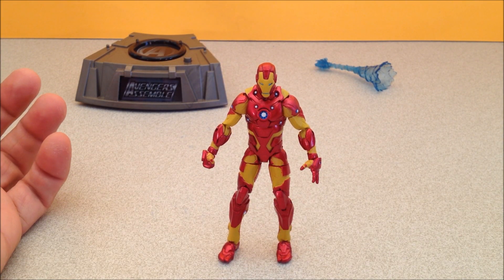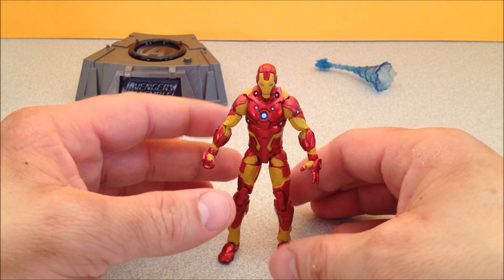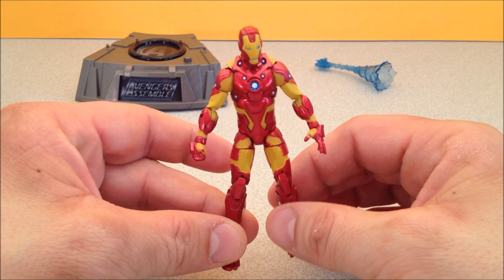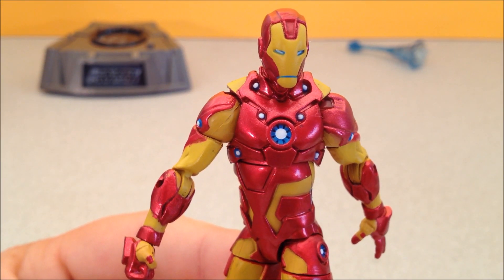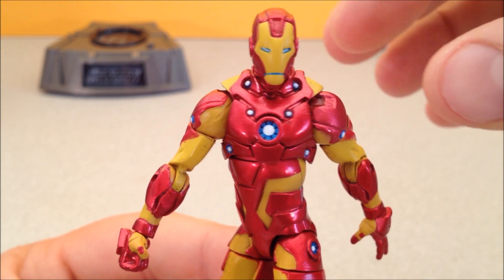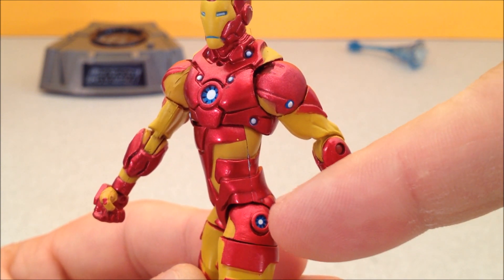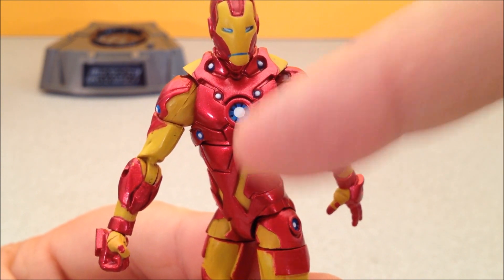Here is the comic series Iron Man. I'm not sure what mark suit this is — maybe somebody can chime in and let me know what it's supposed to represent. But it is from the comics and it does look quite nice in hand. The one thing that impresses me the most is these little white dots — they look like they're actually lit up because they're so bright against his color scheme. And then they have these little blue rings around them and actually these little black details all around them — it's so tiny.